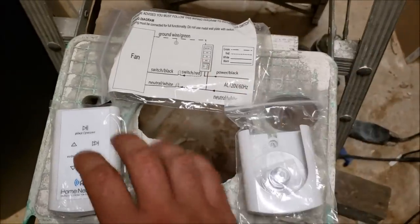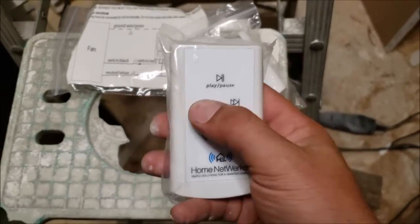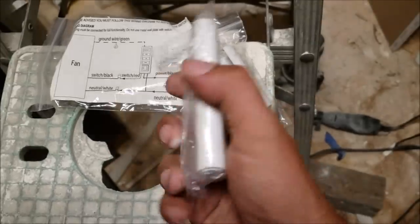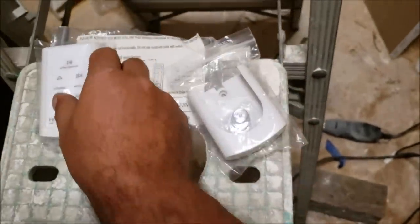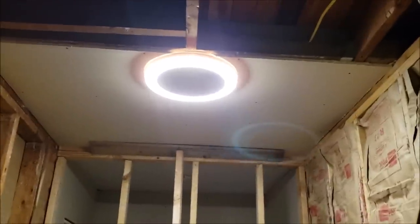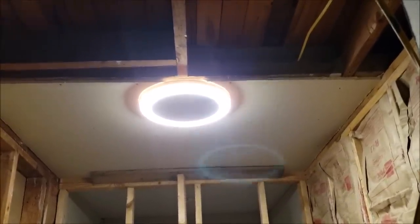The fan does not drown the music out at all. It also has a remote — I'm not going to get deep into the remote because I don't really care for remotes, but it looks neat, it's for the music, and it has a battery. That's it for the video. If you have any questions feel free to ask. If you enjoyed, please like and subscribe — thanks for watching.